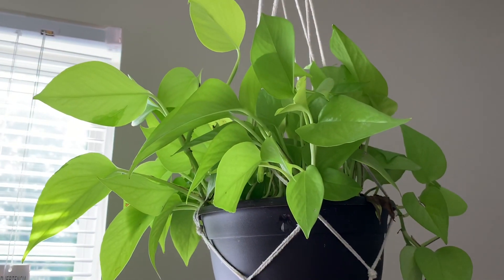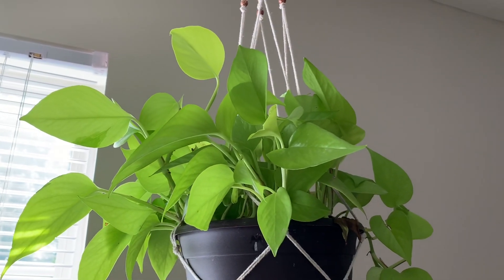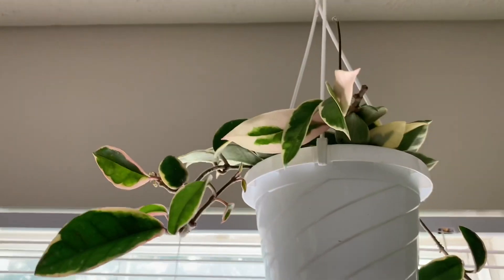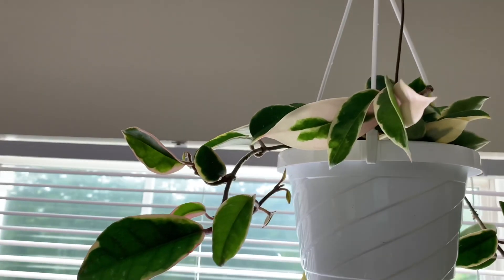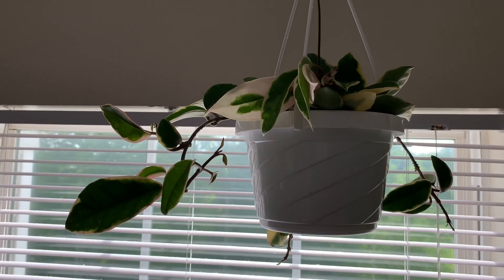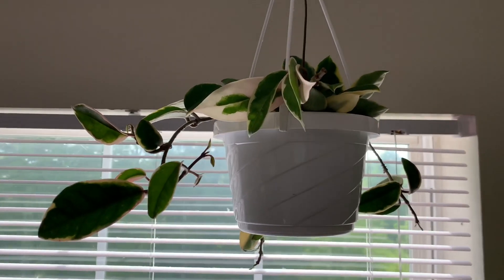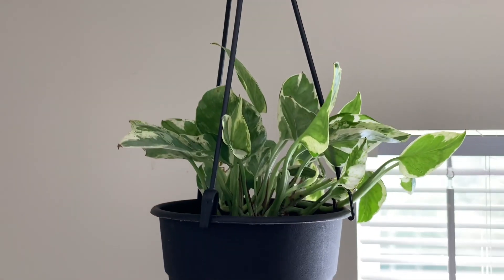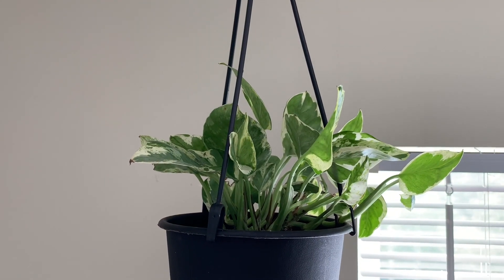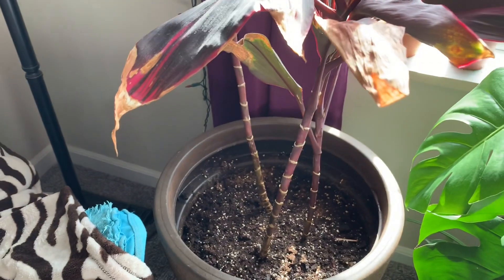This is my Neon Pothos, which is one of my favorites, because it is big and beautiful and very easy to take care of. This is my Crimson Queen, which is also very easy to take care of. I got this one because I do have a Crimson Princess, and I wanted the Queen to go with it. And this is a Pearls and Jade Pothos. The Pothos varieties are kind of hard to get down, but I believe this is a Pearls and Jade.